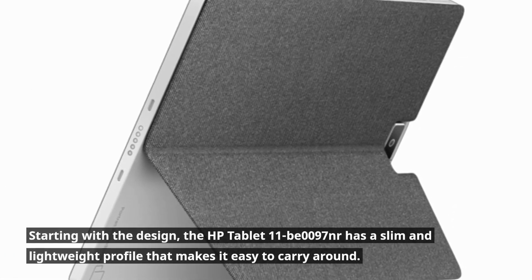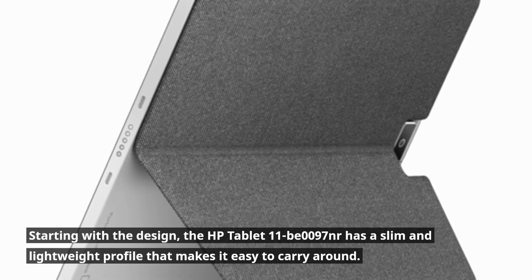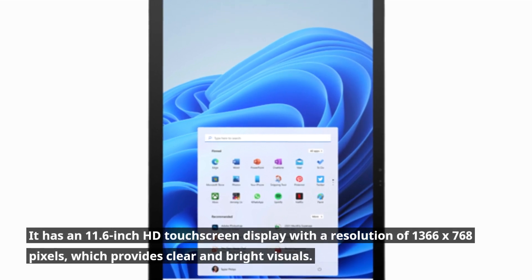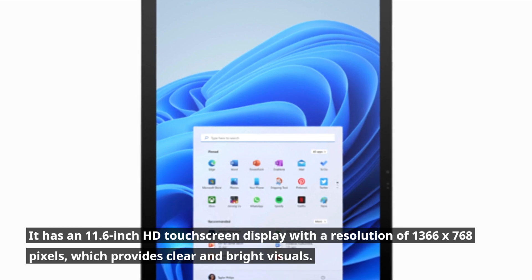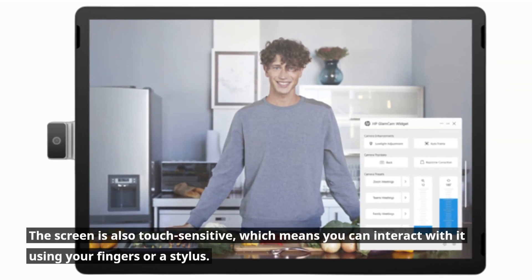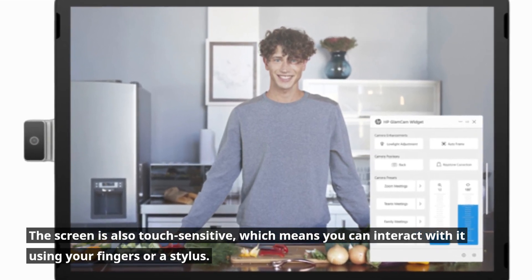Starting with the design, the HP Tablet 11B0097NR has a slim and lightweight profile that makes it easy to carry around. It has an 11.6-inch HD touchscreen display with a resolution of 1366x768 pixels, which provides clear and bright visuals. The screen is also touch-sensitive, which means you can interact with it using your fingers or a stylus.